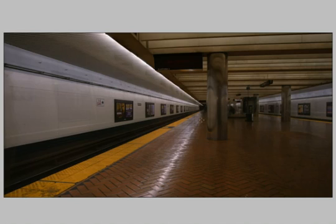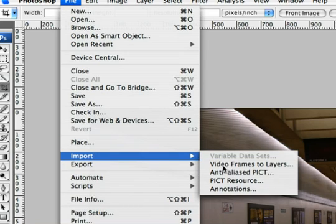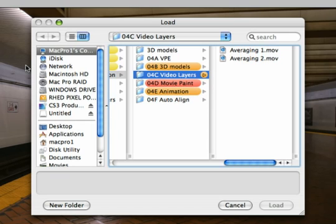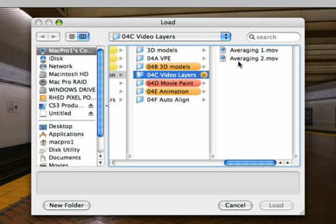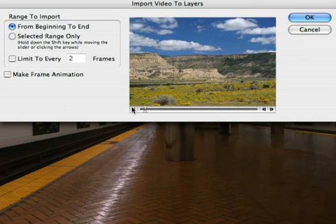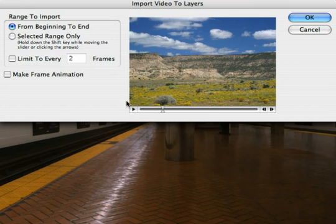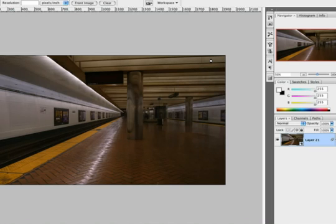Let's go ahead and try it one more time by choosing File, Import, Video Frames to Layers. I'm going to select a clip that has quite a bit of activity. Let's go ahead and load the clip here. This is a time-lapse shot, also from Artbeats, with clouds moving through and lots of shadows. I'll go ahead and import this, and I'm going to limit it to taking every fifth frame of video. Again, we do not need a frame animation, so we can just click OK. And all the video frames get loaded into a single document.